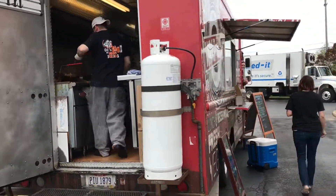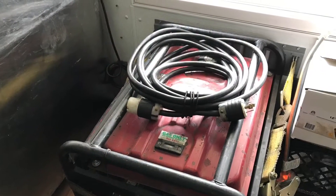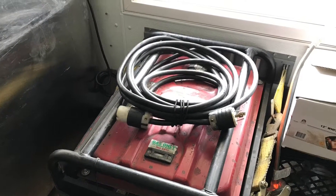Customers and pedestrians are obviously not happy with this, and the food truck staff is also not happy with loading and unloading a heavy generator.